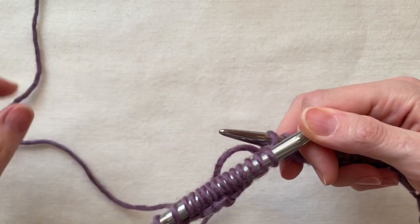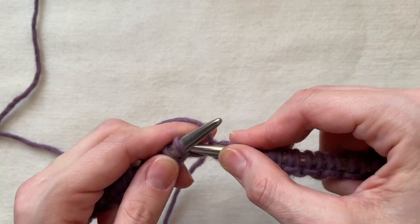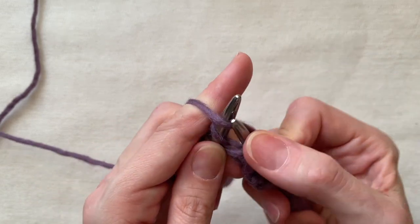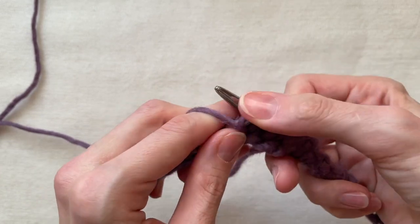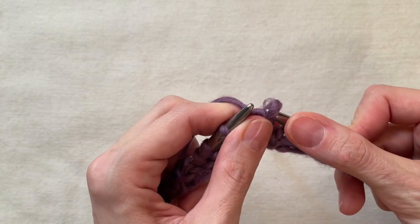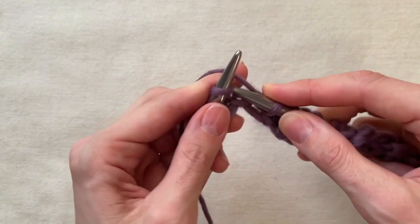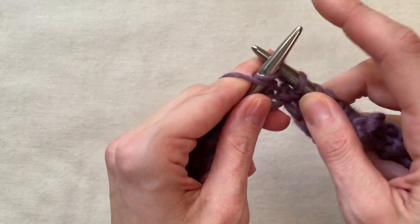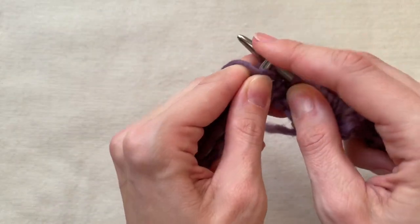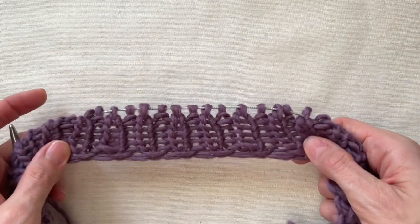If you do stockinette knitting, remember while counting stitches that in the beginning you had a double stitch. Right after that you can keep on doing your knitting — it can be rib, plain knitting, or whatever pattern you have. Here you can see how the Bulgarian cast on stretches after some rows of knitting.